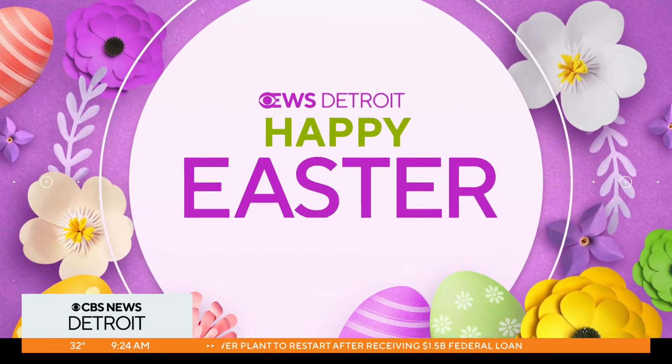Easter is just days away and the anxiety of hosting during a holiday is mounting, but have no fear. Lauren and Troy have some easy at-home Easter brunch tips to make sure the meal goes smoothly. You're both with Chef Jordan. The food smells so good.